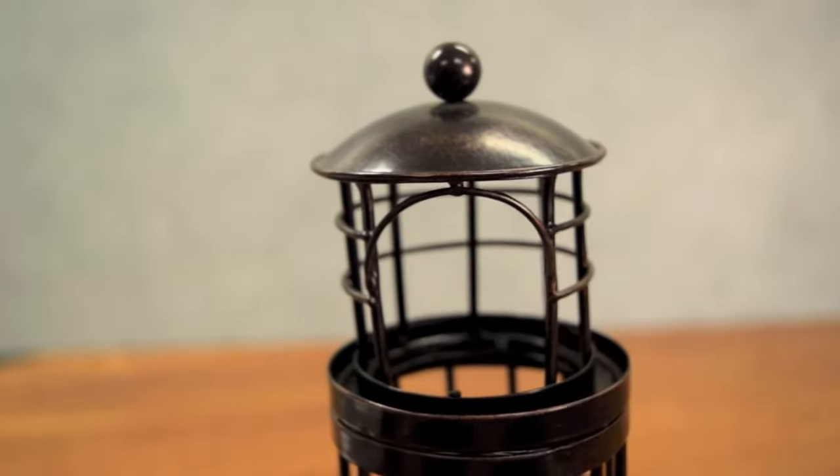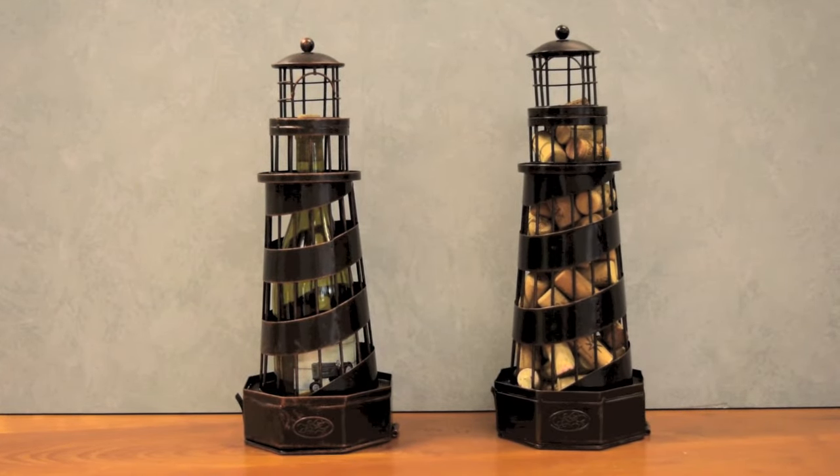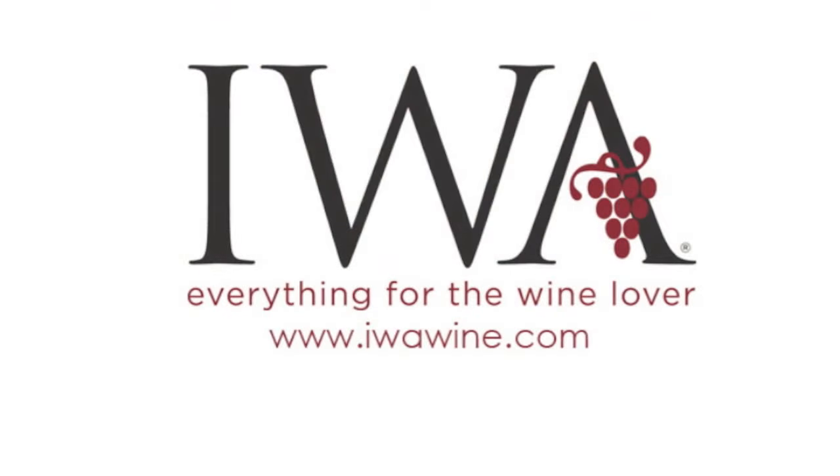The lighthouse holds up to 67. This whimsical piece of nautical decor is artisan crafted with the detail of a sculpture. Find lighthouse cork cages at iwawine.com.